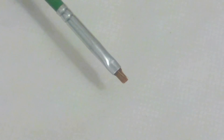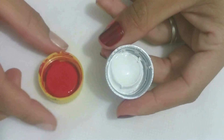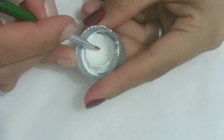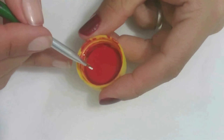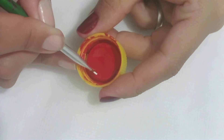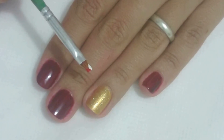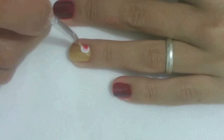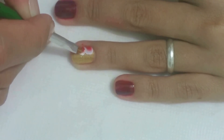Com o pincel chifrado número 02 e as tintas branco e vermelho escarlate, molhe o pincel cada lado de uma cor. Em seguida, faça três pétalas no canto da unha do dedo anelar, fazendo um leve movimento com o pincel.